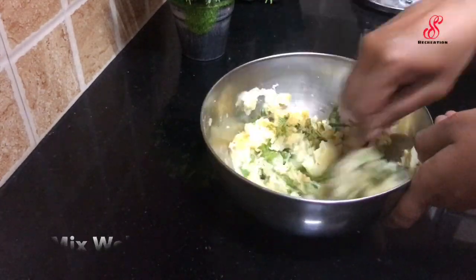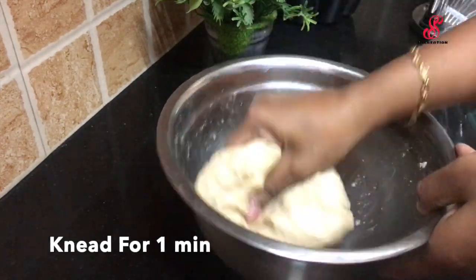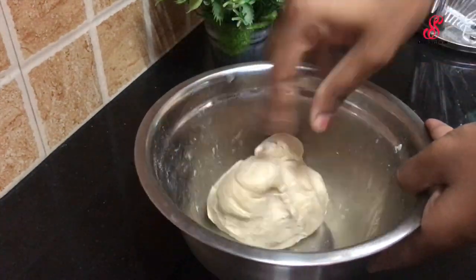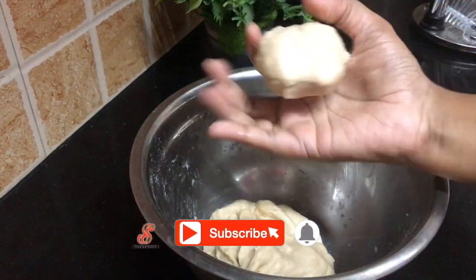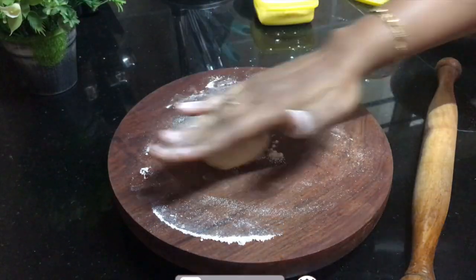I will mix the stuffing ready for the pot. I will divide the pot into equal size. I will take a ball-sized portion and flatten it.